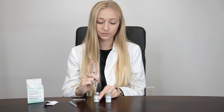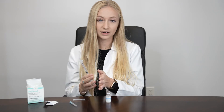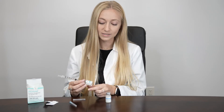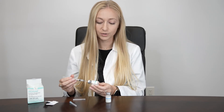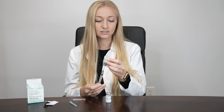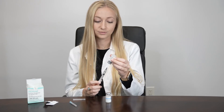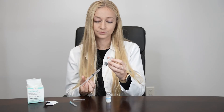Inject slowly into your vial of powder. Then gently roll the medication in between your hands until all the medication is dissolved within the liquid. Once everything is totally dissolved, flip your vial upside down, ensuring that the tip of your needle is submerged in the liquid, and pull everything out. You should have an empty vial.